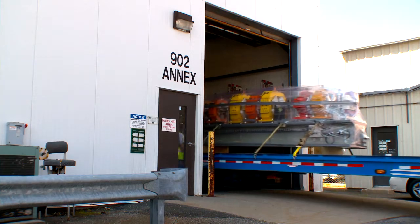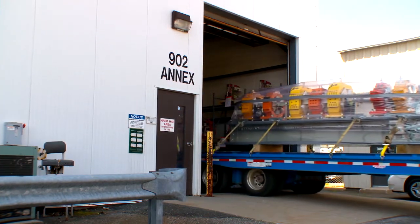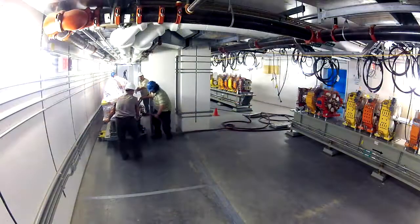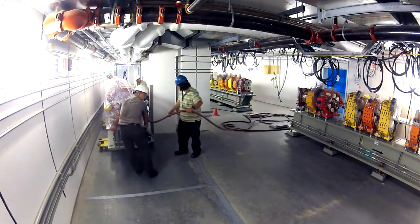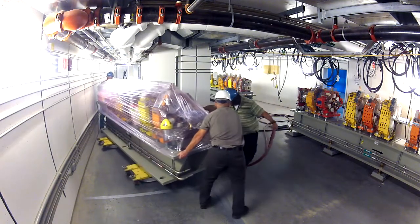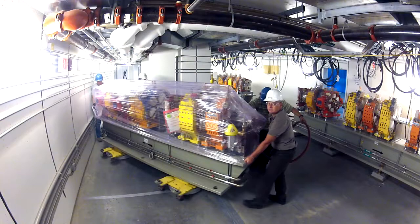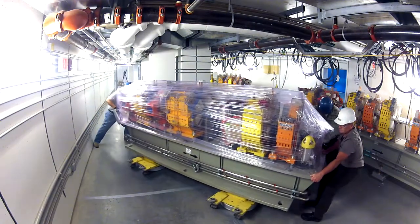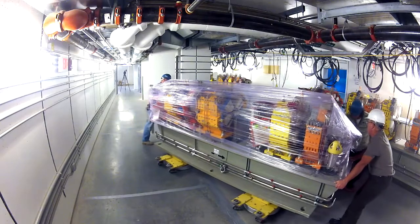A girder's journey from the assembly building to its position in the accelerator ring takes two hours. The fun part is when it enters the ring building — we float them on air, using air casters in addition to dollies. The air casters give us a lot of flexibility because they allow movement in any direction, and they also accommodate small changes in the floor surface.